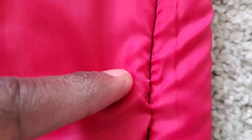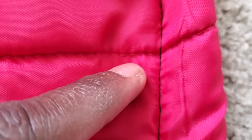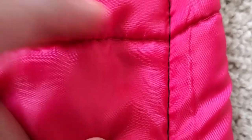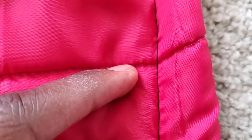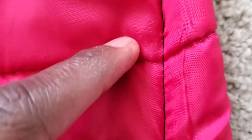No skip stitches, no bunching, none of that. I simulated taking in the side seams of a jacket by folding it over and sewing right through it, and it handled it like a champ. It didn't hesitate, it didn't freak out, it just went right through it with ease. Knowing how many more projects I can handle with this thing is amazing — you can throw anything at this machine and it'll just eat right through it. That is awesome.